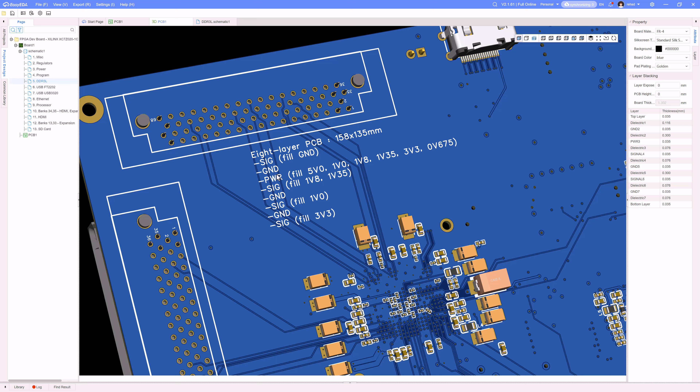You can see the stackup I'm using: signal, ground, signal, ground, signal, power, ground, signal. On the signal layers I'm also doing a copper fill — one signal layer has 1.8V and 1.35V fills, and the other signal layers have 1.0V and 3.3V. On the power layer I have copper areas for 5V, 1V, 1.8V, 1.35V, 3.3V, and 0.675V.